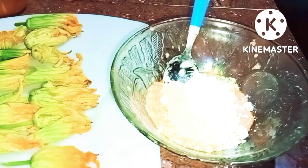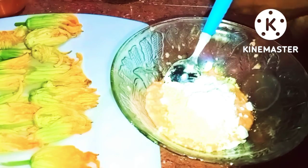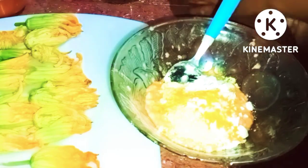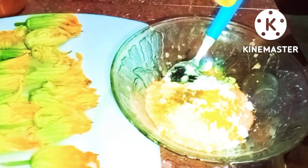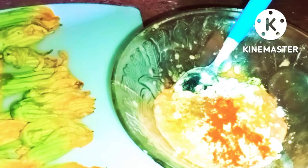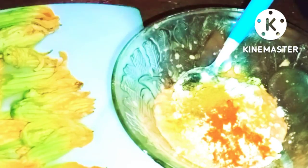Now let's add the flour — we put the flour in, we put the flour powder in. We put the flour in. The powder goes in the same way.